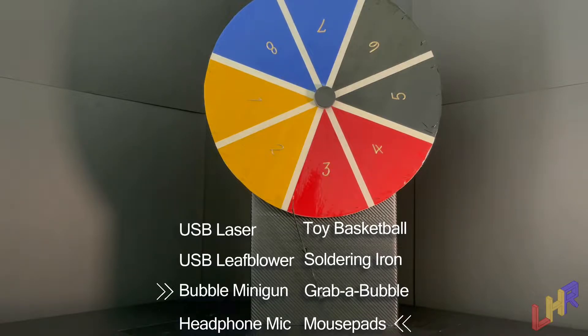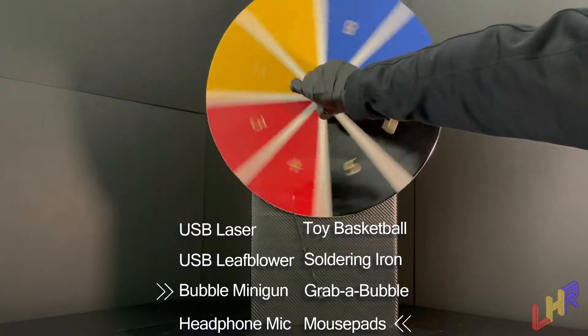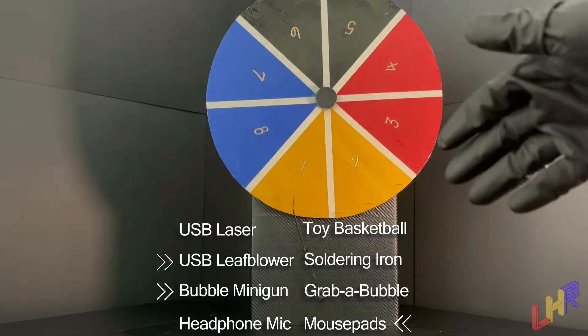If we can get a third and final spin out of this without breaking it, that would be great. Here we are with what we hope would be our third and final spin. We're going to go ahead and grab the center of the wheel and spin it. That was rough. Number one is the third item, which would be a USB keyboard leaf blower. Yes, you heard that correct. That actually exists for little leaves that are on your keyboard. Let's go ahead and get the products into the shot so we can examine them.